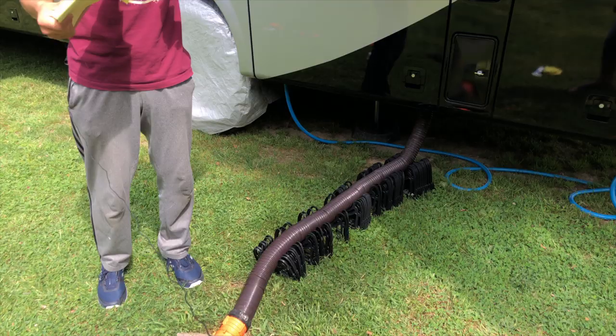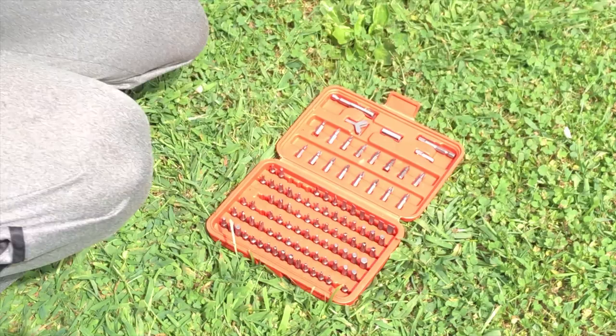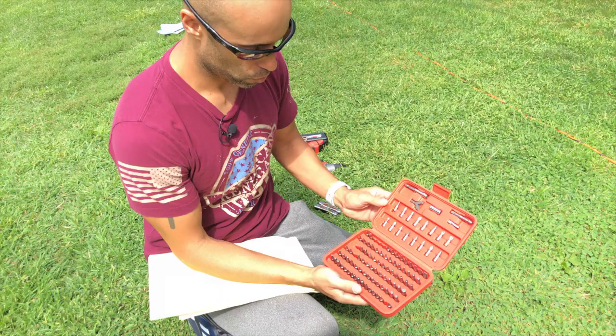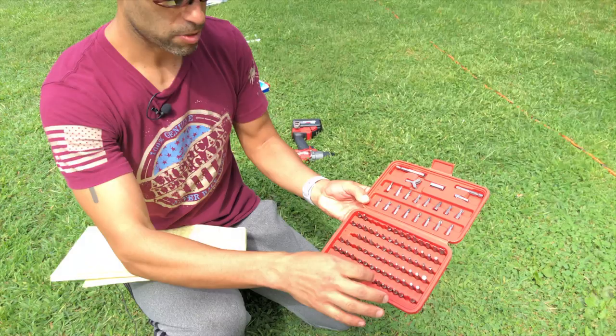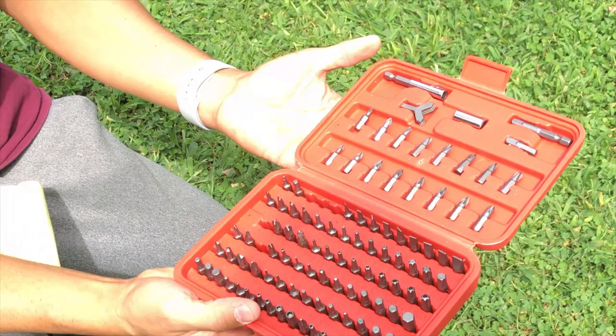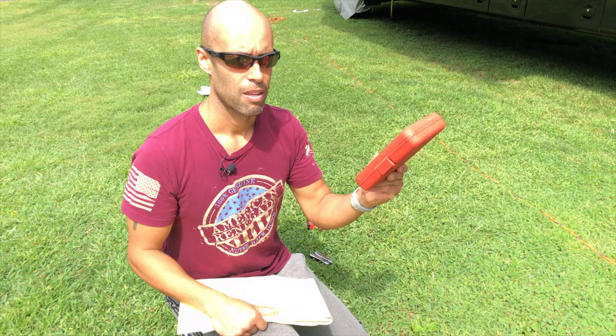Number ten — if you have an RV long enough and have screws come out, you'll notice the screw heads are not your normal Phillips or flat. They're like a square or other unusual head. So I went to Harbor Freight and got a little screw bit kit. If you look in here there are hex and all different types of shapes, including the squared-off RV ones. I've used this numerous times — you can see there are all different types of Phillips and flat bits too. I promise you will use this. It's cheap — I think less than $15. That is number ten: a screw bit kit with specific bits for RV screw heads.